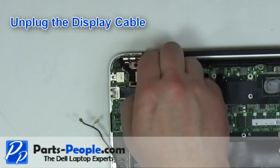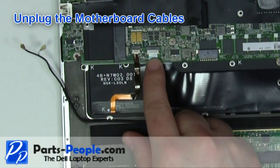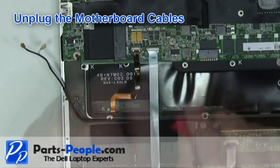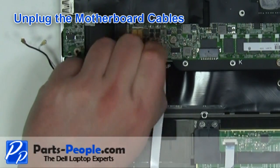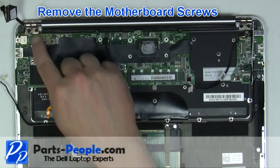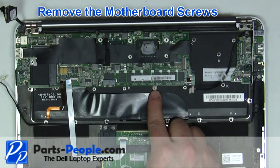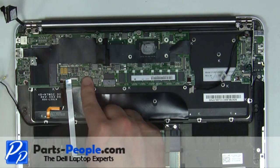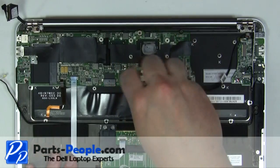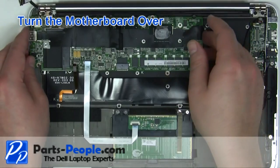Unplug the display cable. Unplug the motherboard cables by lifting up the latches and sliding the cables out. Remove the 4 motherboard screws. Turn the motherboard over.